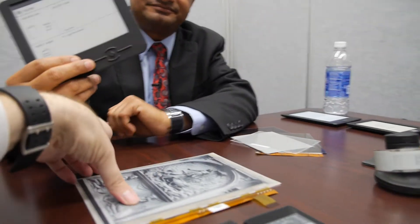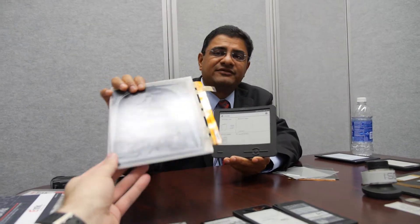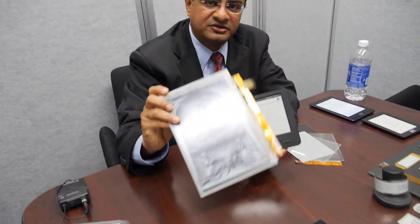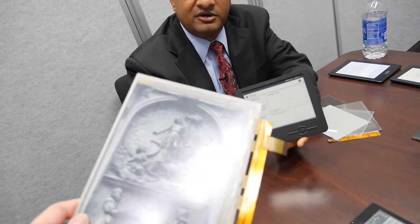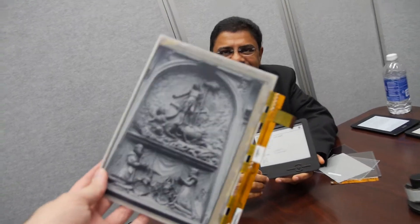How soon is something this size available on the market — flexible? The display itself has been created and we are in the process of making these displays, but our customers have not publicly announced devices with these kinds of displays quite yet. We hope in 2013 that will change. So 2013 is a flexible screen year? Correct. Yes.